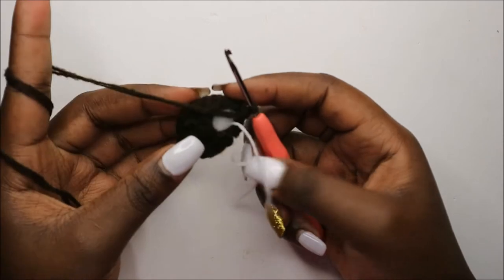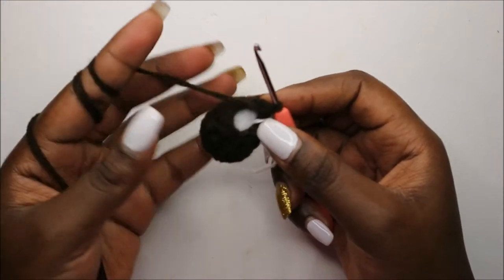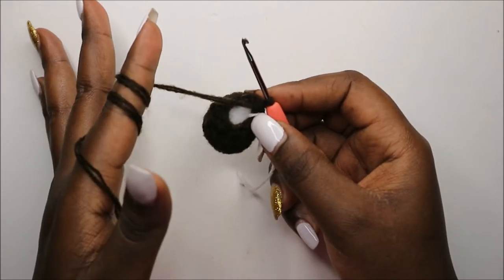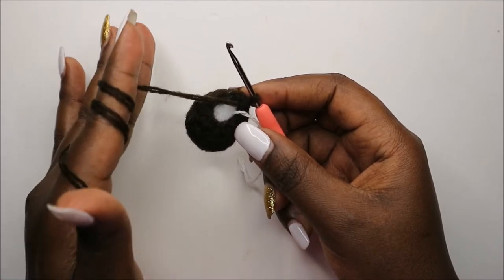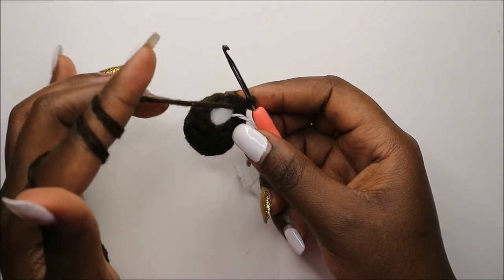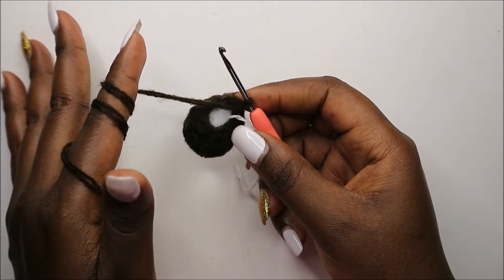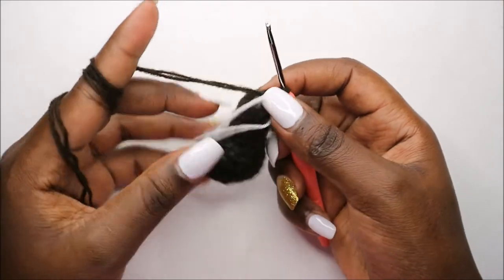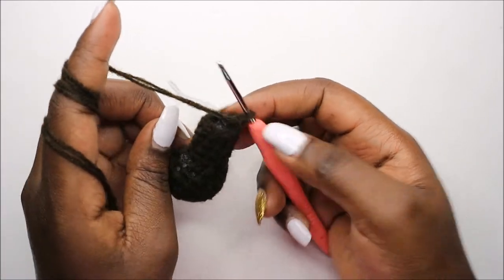Okay, remember to stuff your leg as we continue — as you can see I've already stuffed the bottom part. So now for the next five rounds, which is from row seven to row 11, we are going to do single crochet all the way around in each row for a total of nine single crochets in each row. Continue doing single crochet until you get to the 11th row. After you're done with the 11th row, this is how our leg should look like — make sure you continue stuffing until you get here.